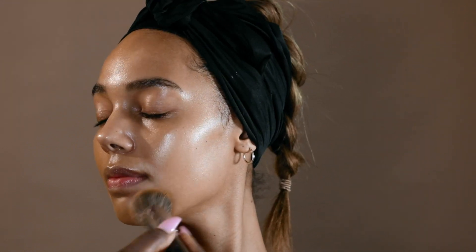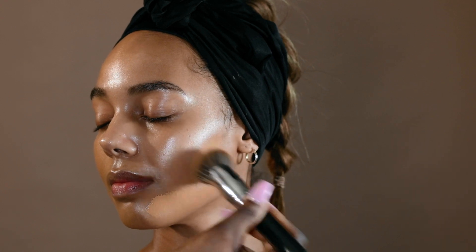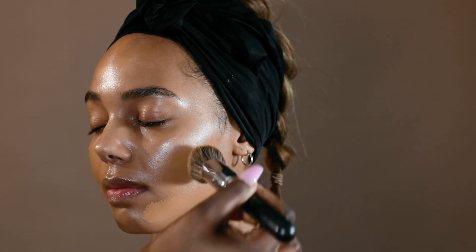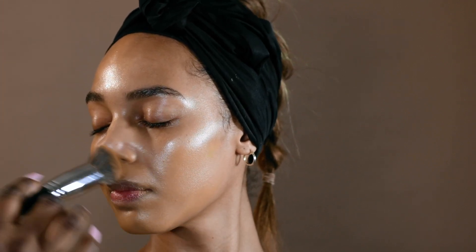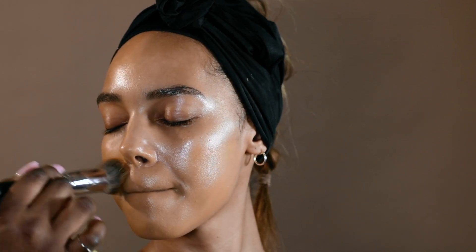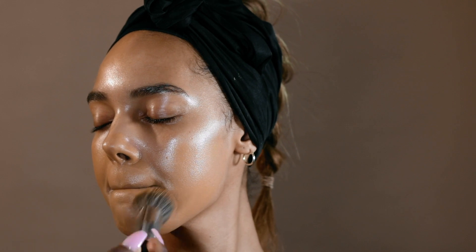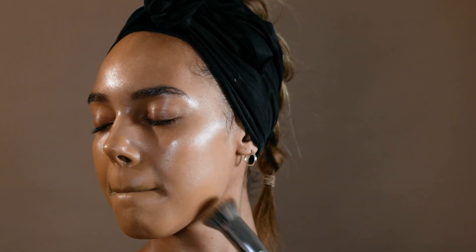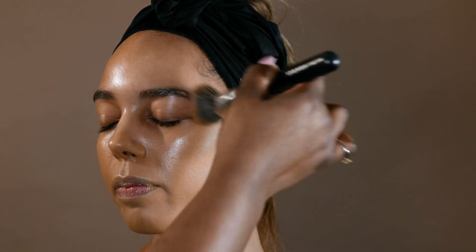I'm going to apply foundation to the other side now. Make sure that you are buffing it into the skin, not dragging — you want to buff it in. Sometimes you might have to tell your client to fold their mouth in so you can get into the corners of the mouth, under the chin, and the sides of the nose — those hard-to-reach corners. Just tell them to fold their mouth in and you get a nicely blended, even coverage.